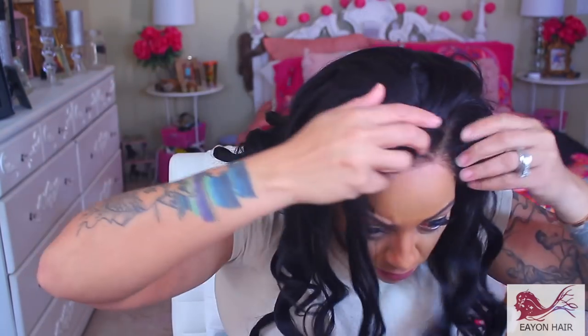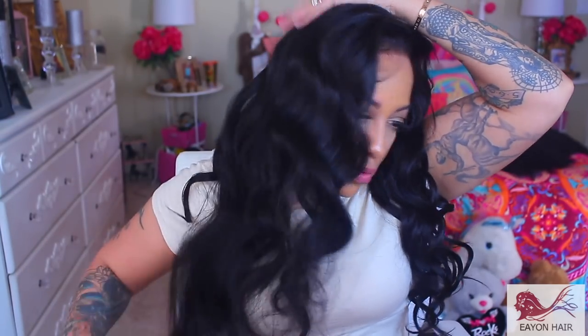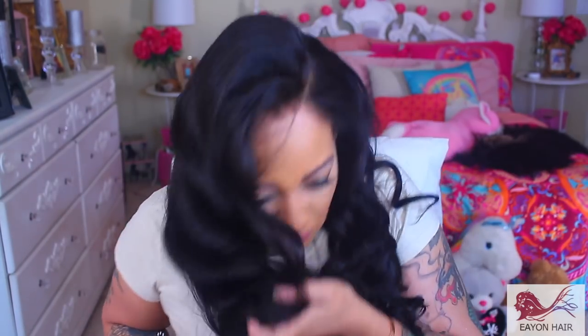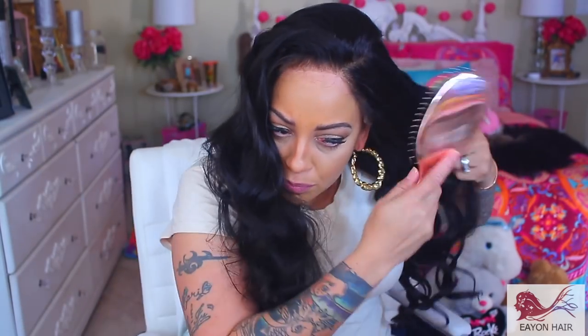I decided to style it and curl it off camera, because I have done a lot of videos showcasing how I curl it. But if you guys want to see more videos of me styling the wigs, just let me know in the comments below. It is 180% density, 22 inches, and it's Virgin Brazilian Straight.